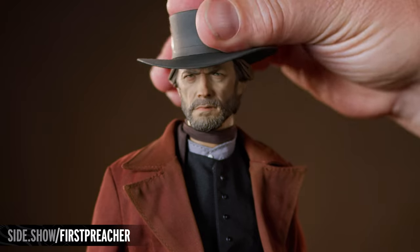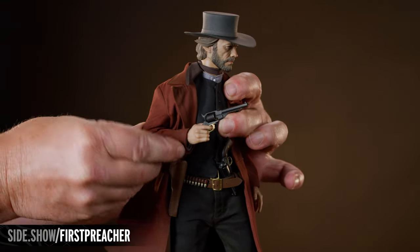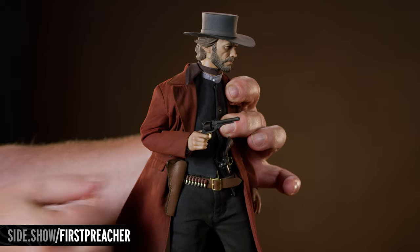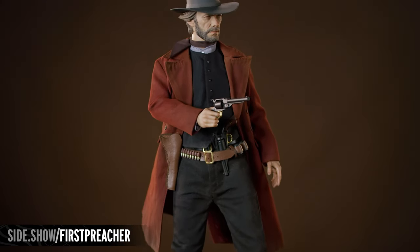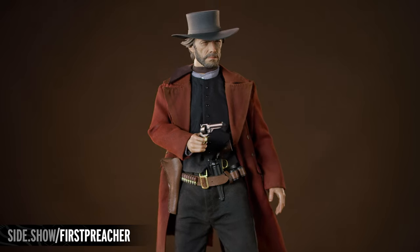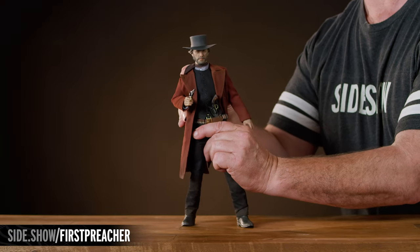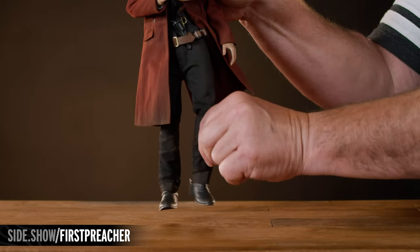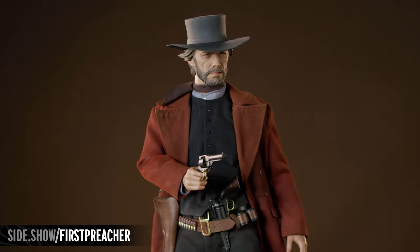The head can turn and tilt in any direction, and the various joints in the arms and wrists allow you to precisely guide the Preacher's aim. The figure can accurately mimic the infamous posture of Clint Eastwood, thanks to the articulated torso and a wide range of motion in the legs and feet, providing multiple opportunities to convey the Preacher's aura of a mysterious stranger.